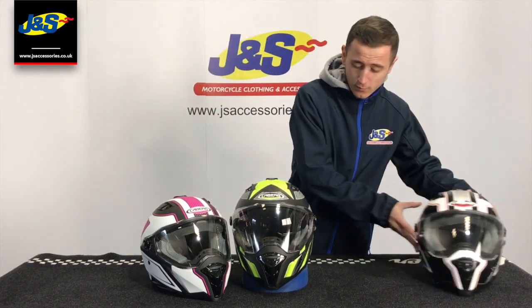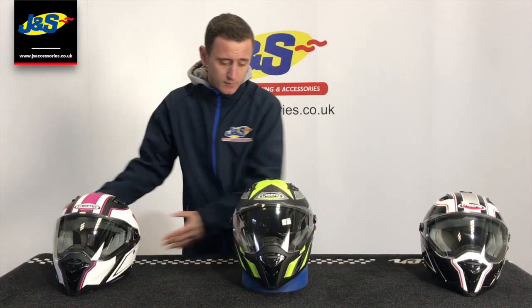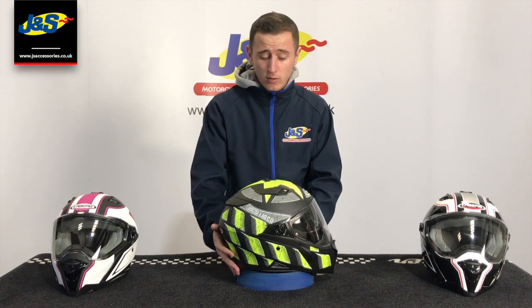Hi, welcome back to another video on the JNS YouTube channel. Today we're talking helmets, specifically the Kberg stunt helmet. Key features on the helmet here — lovely vibrant colour on this one. It is actually available in 10 different colours, which we've got all in stock in all stores.